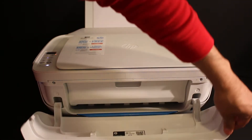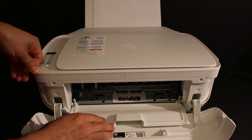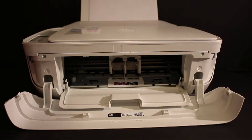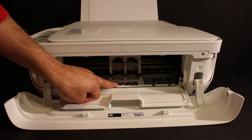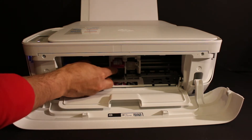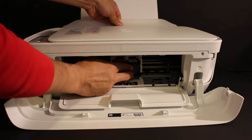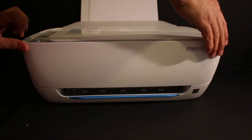Now open the front chamber — this is the front door of the printer. Open the ink cartridge chamber door and wait for the ink cartridge chamber to come into the middle. Once it arrives, you can see this slot is for the tricolor and the next is for the black. Just install the ink cartridge — press and hold it and it will go inside. Slide it in and it will lock itself. Then close the ink cartridge chamber door and the outer door.